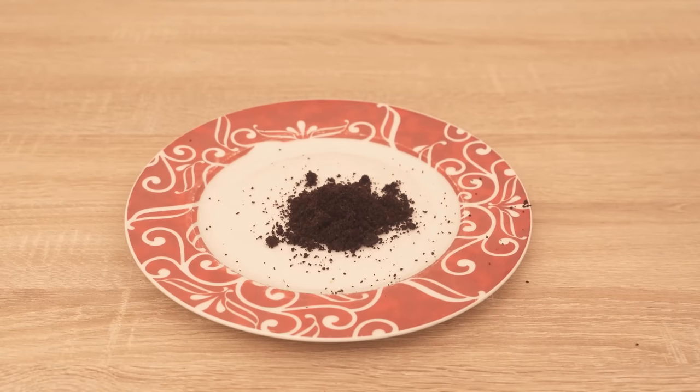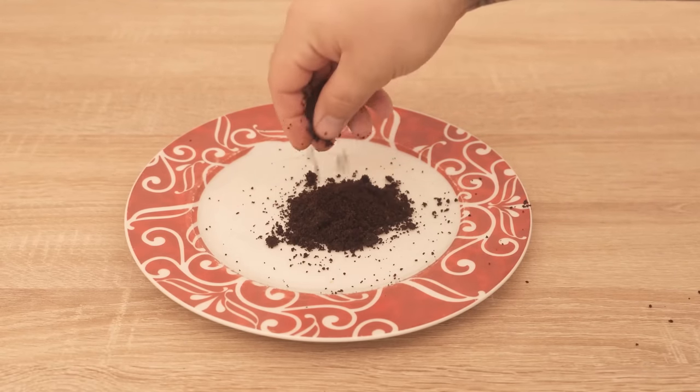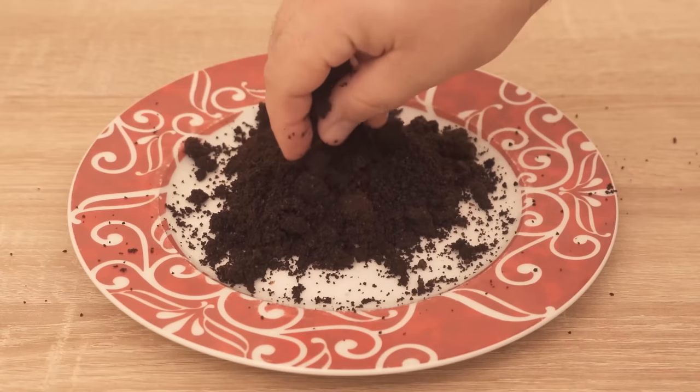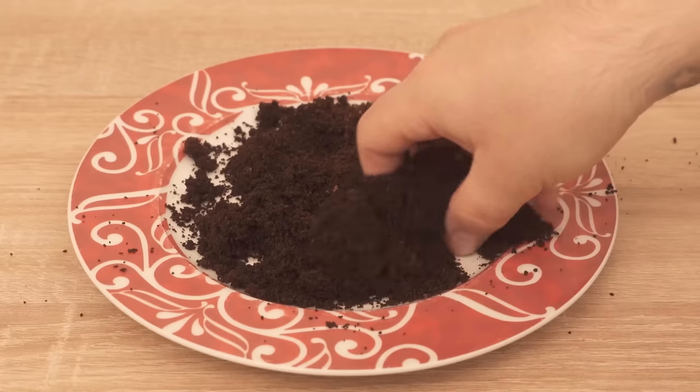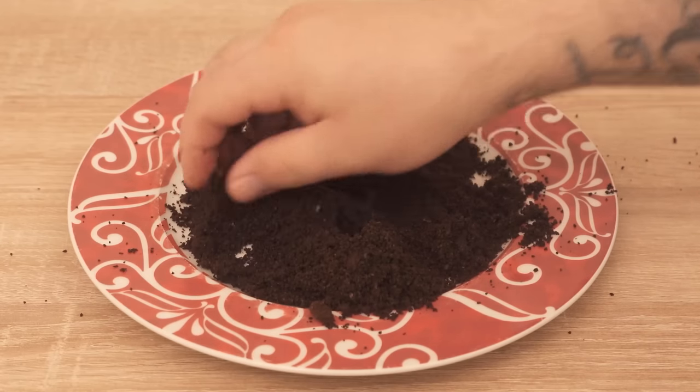Take these out of a coffee maker and spread them out on a plate really nicely so that there are no lumps left, because the coffee grounds should now dry completely — that's the first step so that we can use it.